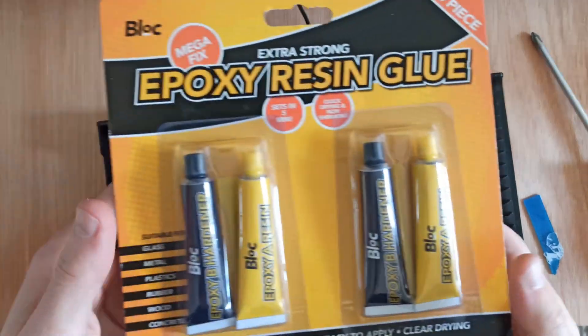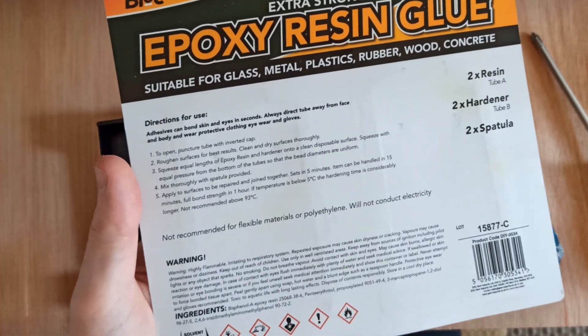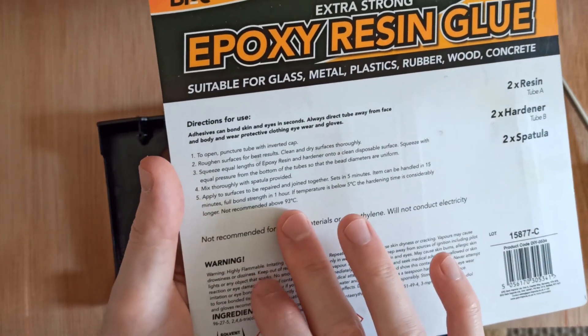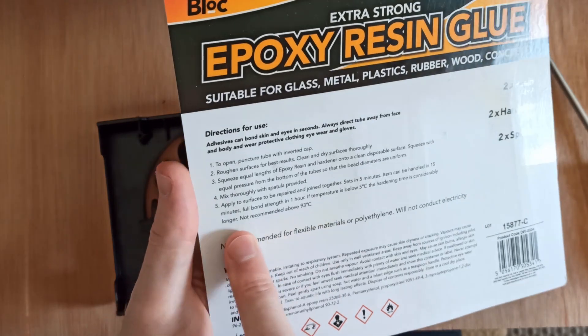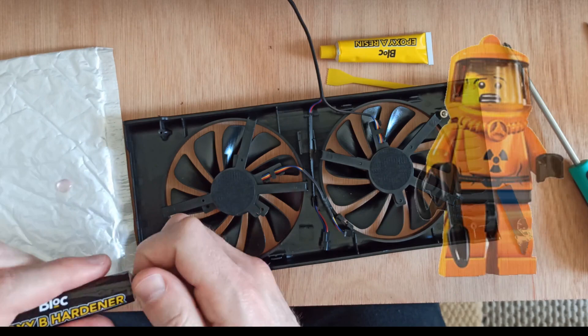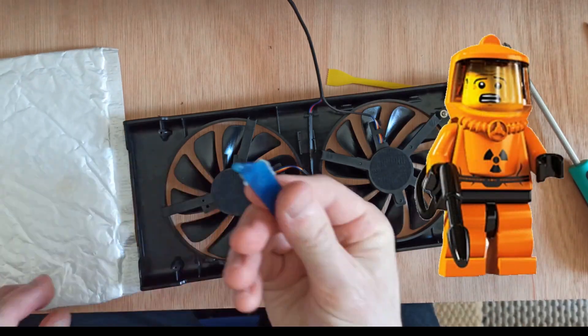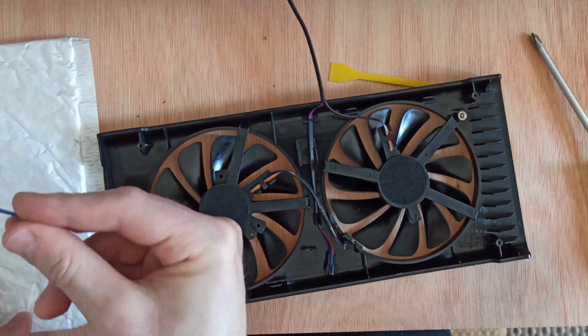Half an hour later and £1.25 poorer, I've got some new epoxy. Nice little temperature ratings on the back — I couldn't ask for more. This is strong stuff. It'll hold bolts in walls. I just need it to replace the stripped threads.